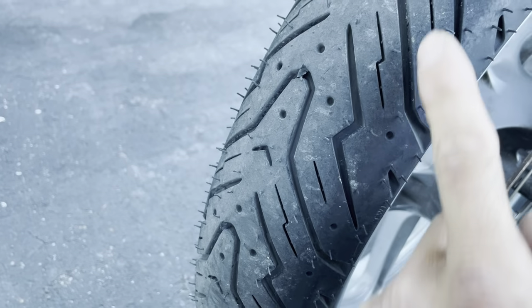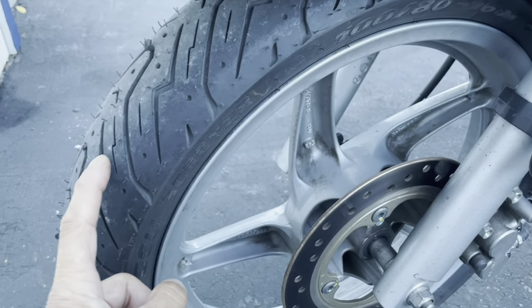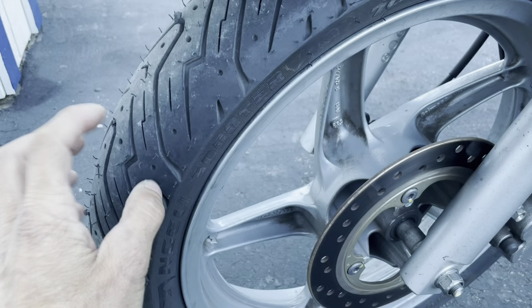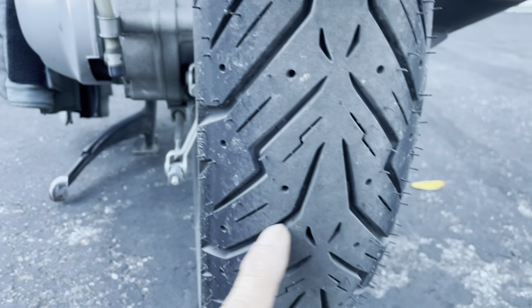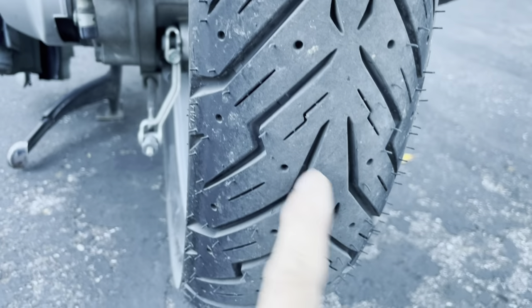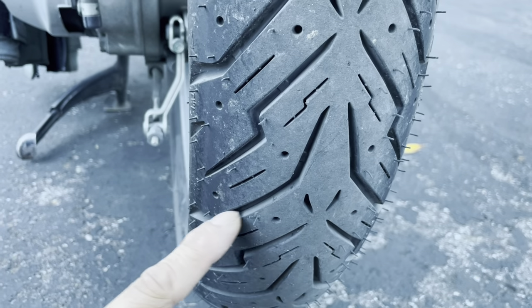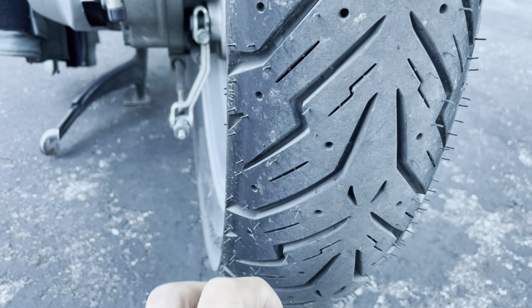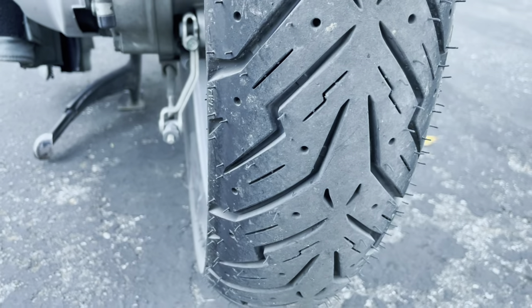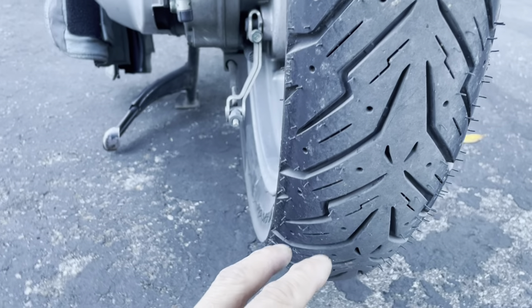Looking at the grooves, they seem okay for rain. Sport touring tires tend to do really well in the rain compared to sport tires because of the voids in the tread — more voids means water is sipped out better. At the same time, more voids means less surface area contacting the ground, so a little bit less traction. That's the trade-off.